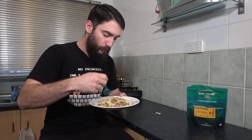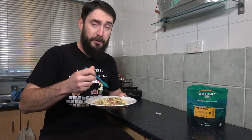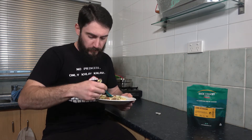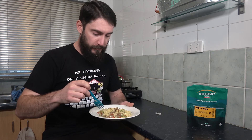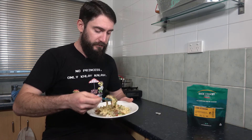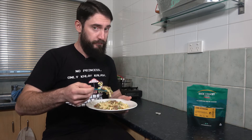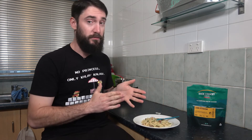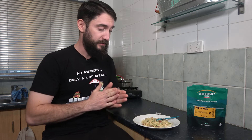Mmm, much better. So first initial thought: tastes pretty good. I did find adding the pepper boosted the overall flavor of the meal. I think the meal could use a little bit more seasoning in it. Extremely happy with this meal though — I'd definitely eat this again.